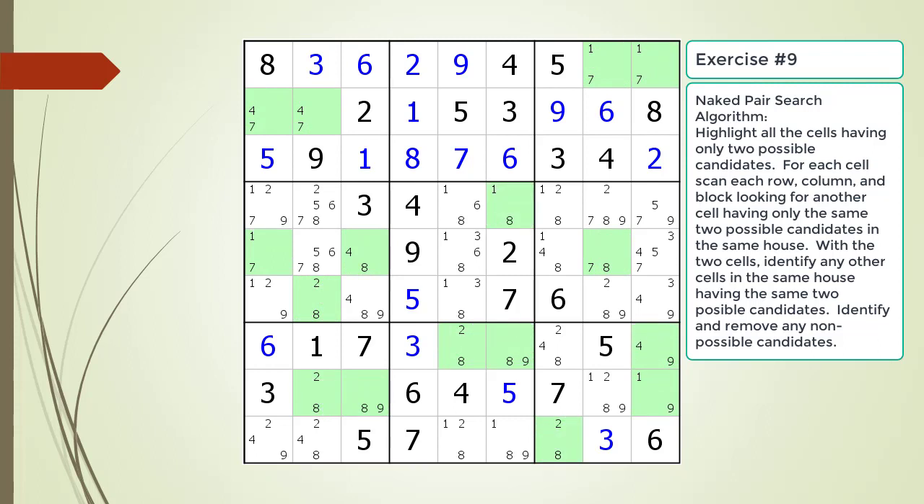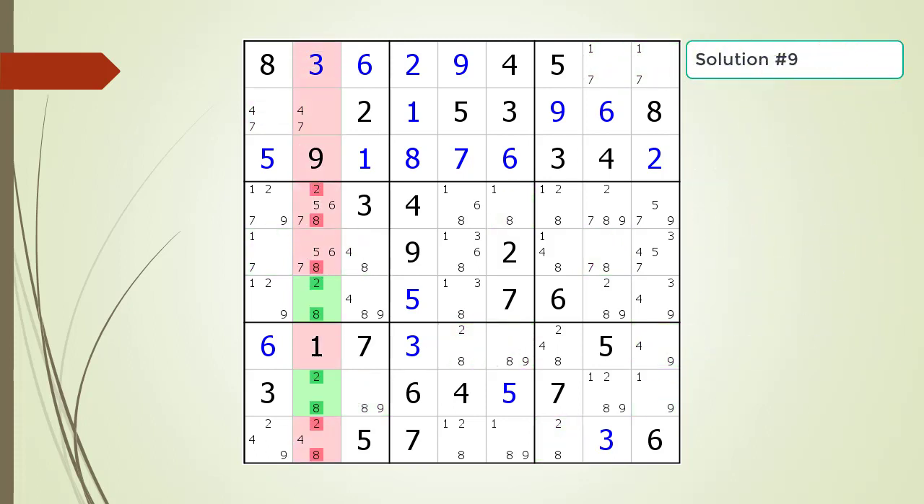Pause the video again and find the naked pair or pairs within the puzzle. Here is the solution.